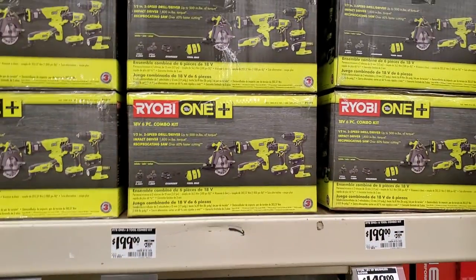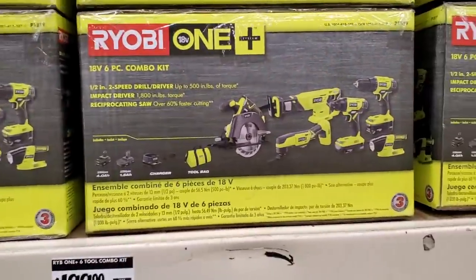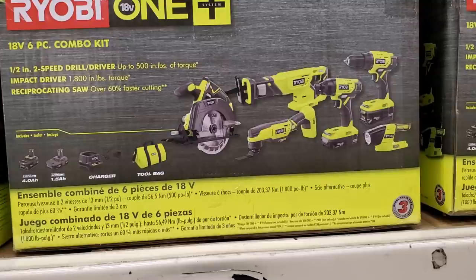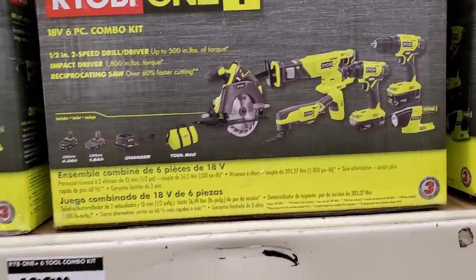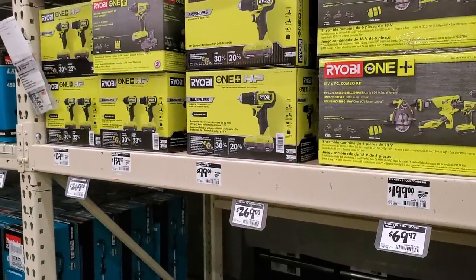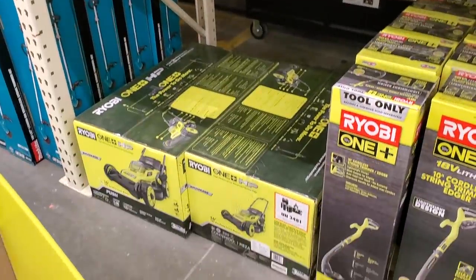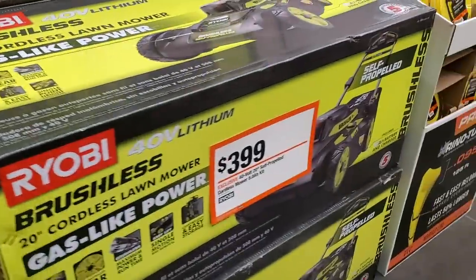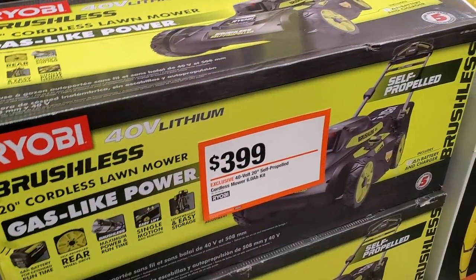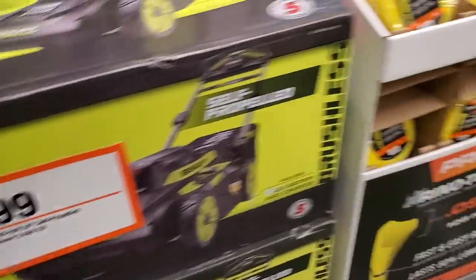They still had this six-tool combo kit for $199 — it includes a 4 amp-hour and 1.5 amp-hour battery, a charger, and a bag. It's a good starter kit for a homeowner or DIYer, but if you do heavy-duty projects, definitely go with Brushless — DeWalt, Makita, or similar brands. There's also a gas-powered 20-inch Ryobi lawnmower for $399.